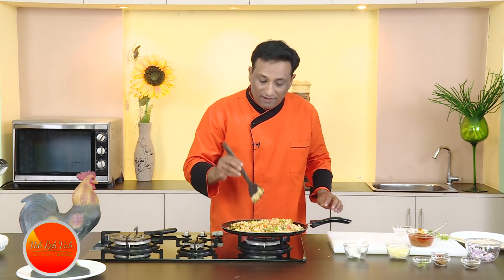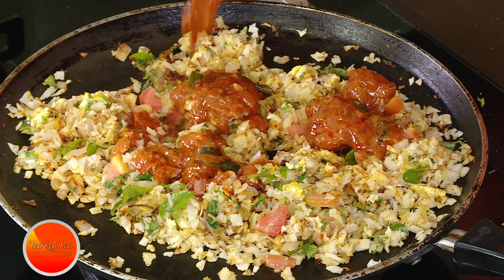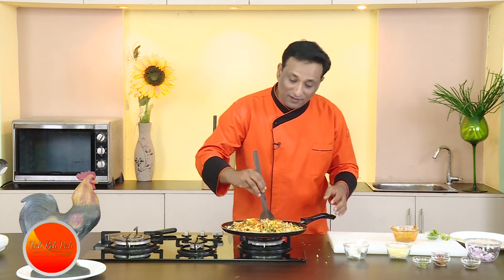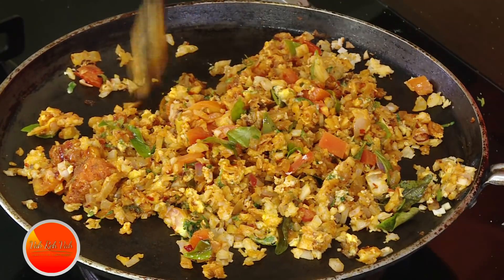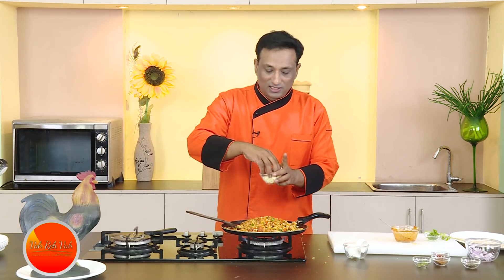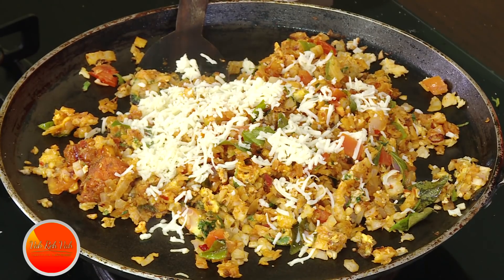Now add the chicken gravy — I also have two pieces of chicken. It's like Chinese fried rice — you add everything and mix so everything gets hot. Today I added a tomato-based chicken curry, and I'm also going to add some cheese. The leftover roti, the leftover chicken curry, and the eggs have turned out into an awesome dish.